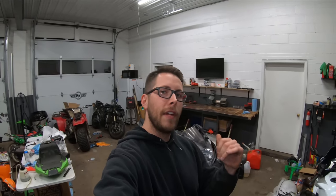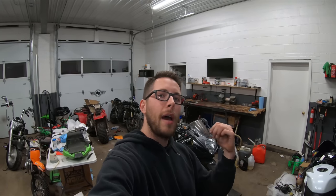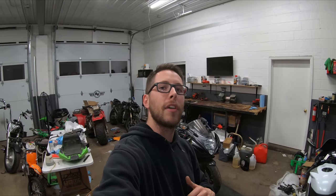If you guys missed the first video of us picking this bike up from the auction, I'll put that video up in the corner for you to check out. But for you guys that have already seen that video, let's go around this bike and take a damage assessment and see exactly how bad this bike really is.